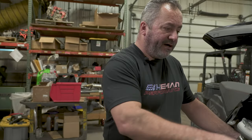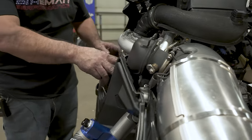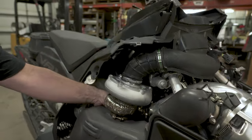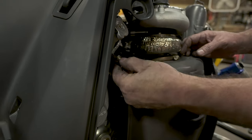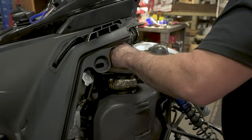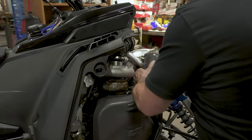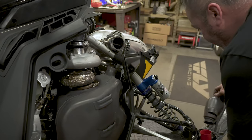First thing on the exhaust install: we've removed the springs for the pipe blow-off valve and removed the clamp already. We've got the clamp loose to the turbo and we're going to pull this muffler out. There's the pipe sensor — or the muffler sensor — back here. Use a 17 millimeter wrench to get that out the back of the muffler. Now we'll go ahead and get all this out of the way.